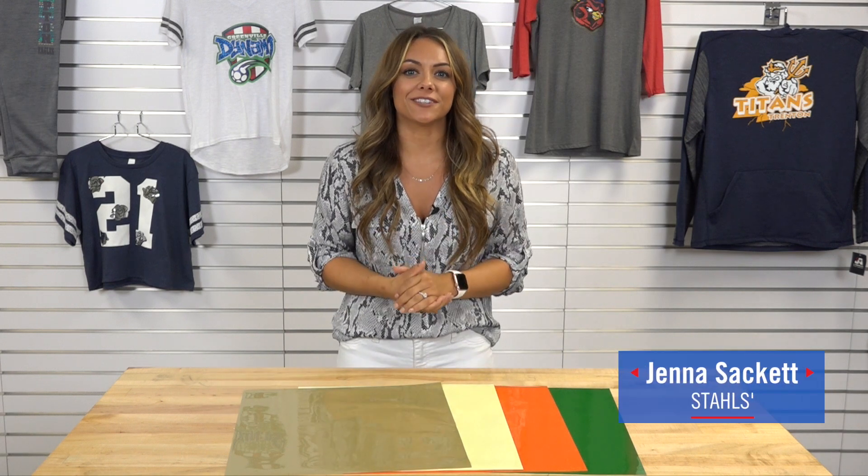You asked for it and Stahls delivered. We've just added four new colors to your favorite CADCUT heat transfer vinyl known as UltraWeed. Let's take a look at what those colors are.